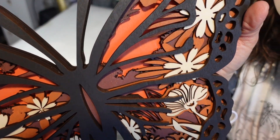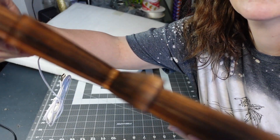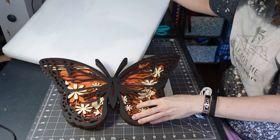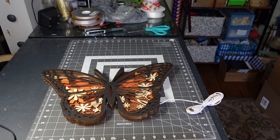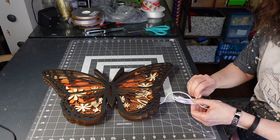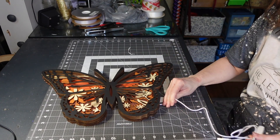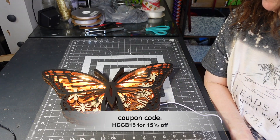I'm going to show you the different options and sizes — with lights and without lights. This one has the LED lights and it is the 17-inch one, so you see it plugs in. You can see all the different flowers and shapes on the inside. I did want a butterfly because of my crafting logo, but butterflies are beautiful anyway, so why not?